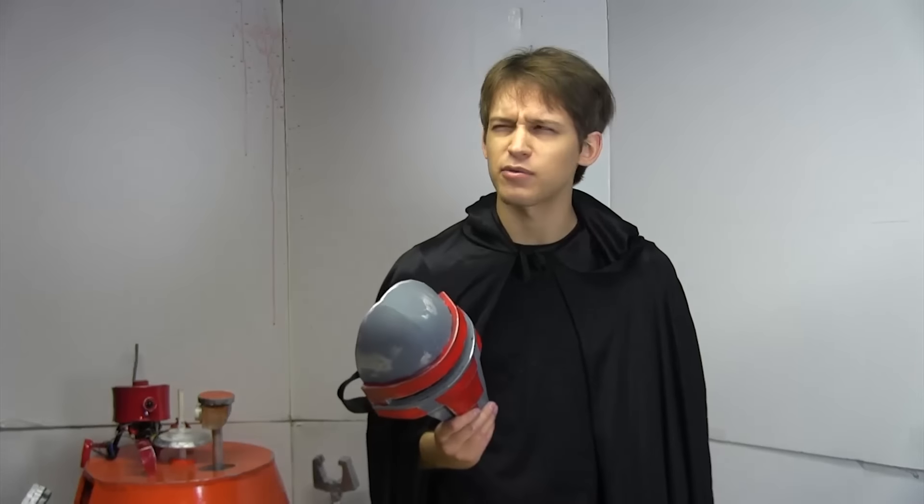Today I'm making a Darth Revan mask. Revan? Re... Ravine? Raven? Raven's a Sith! Oh my god, this explains so much!